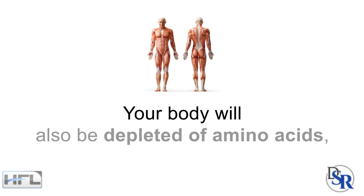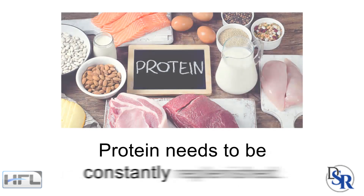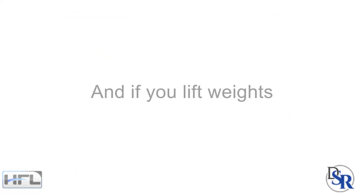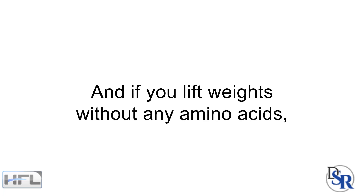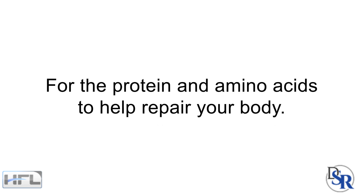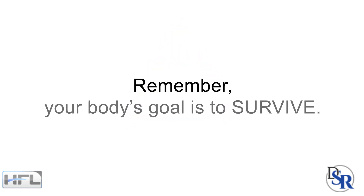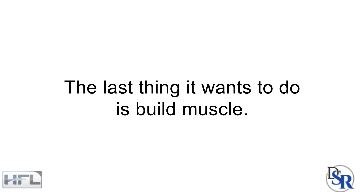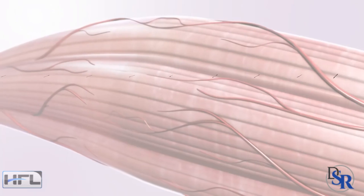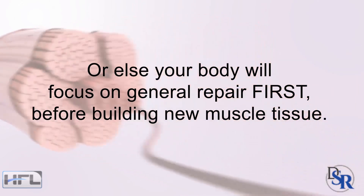Your body will also be depleted of amino acids, since you've used up your protein during the fast. Protein needs to be constantly replenished. It's hard to store it, unlike carbs and fats. And if you lift weights without any amino acids inside of you, your body will break down muscle tissue for the protein and amino acids to help repair your body. You don't want this. Remember, your body's goal is to survive. The last thing it wants to do is build more muscle. So you better make sure everything is set up correctly to build muscle or else your body will focus on general repair first, before building new muscle.